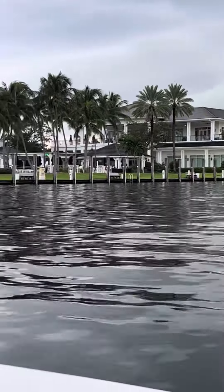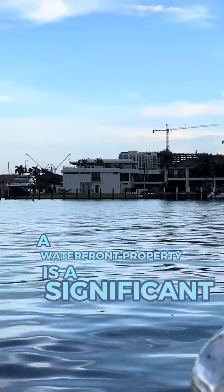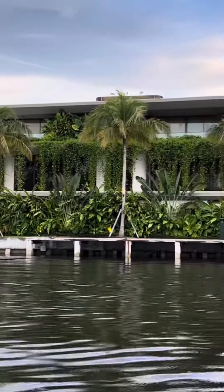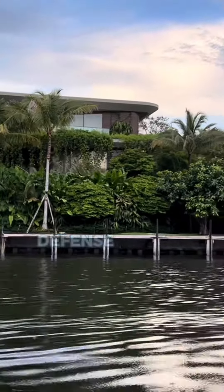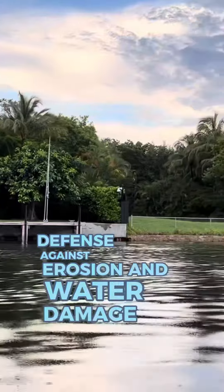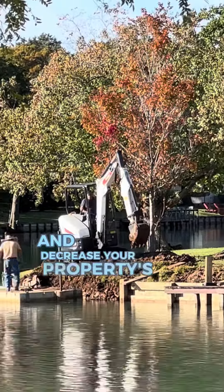Why? It protects your investment. A waterfront property is a significant investment. It prevents erosion. The bulkhead is your property's first line of defense against erosion and water damage. A damaged bulkhead can lead to land erosion and decrease your property's value.